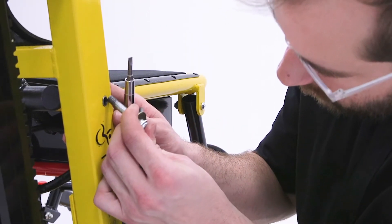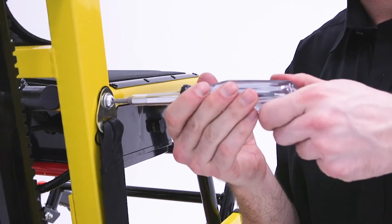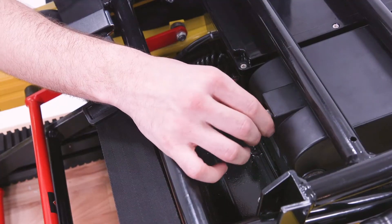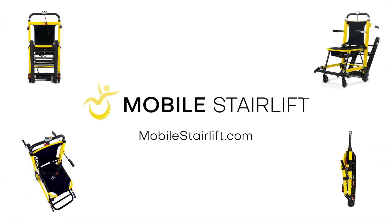Rotate the stairlift so that it is right side up. Thread the seat belt bolts through the seat belt fasteners and insert and tighten the bolts with a screwdriver. Once you have thoroughly re-tightened both bolts and the battery cord has been reconnected, the stairlift is ready for use. For more information, please visit mobilestairlift.com.